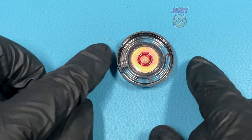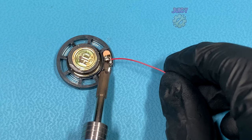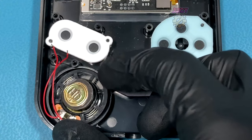Getting a replacement speaker — this is actually from an original Game Boy. It's not brand new but it does work. I'm going to attach my new speaker wires to both pads of the speaker. I'm now going to put it into the shell ready.